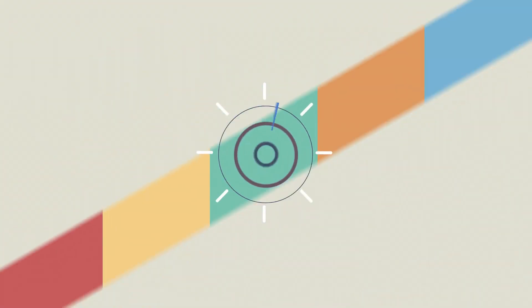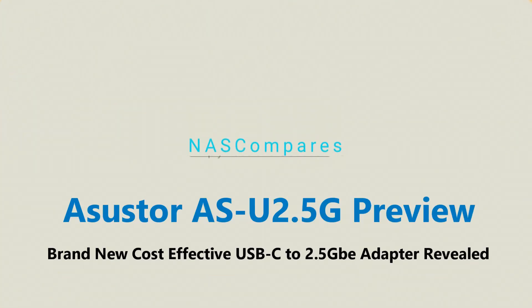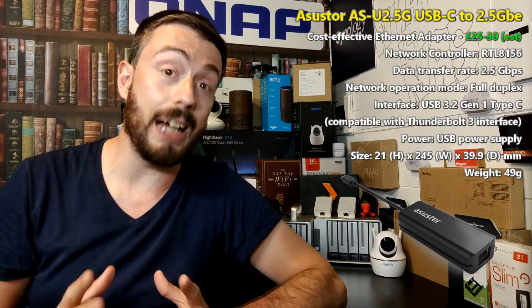Hello and welcome back. Today I want to talk about something brand new from the guys at Acer Store — the AS-U2.5G. This device is a brand new USB-C to 2.5 gigabit ethernet adapter, and for the rest of the video I'm going to call it the AS.